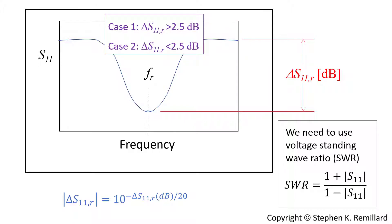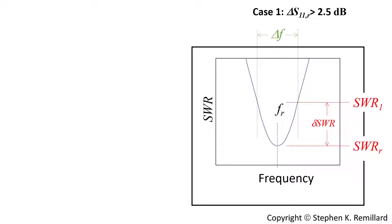In the event of weak coupling we'll have a simpler calculation; in the event of stronger coupling it's more complicated. The cutoff is about 2.5 dB. I'll call it Case 2 if the dip is below 2.5 dB and Case 1 if it's above. I discuss the more complicated case first.